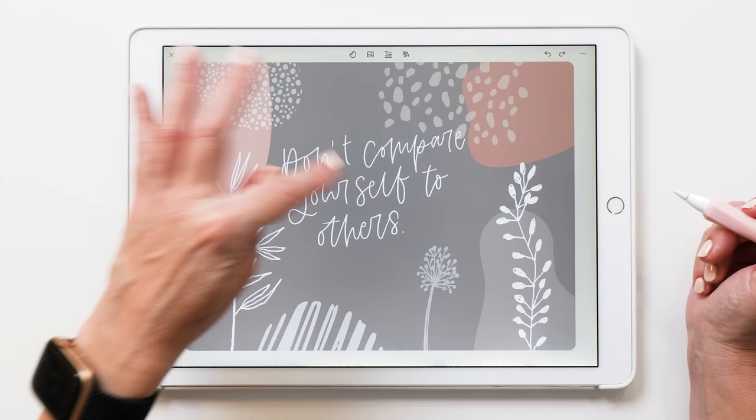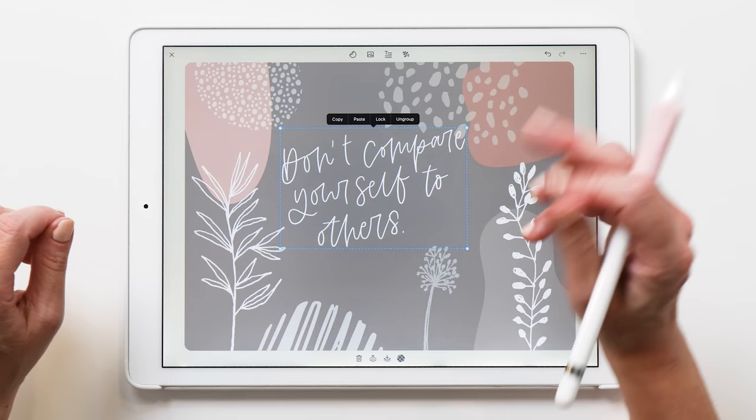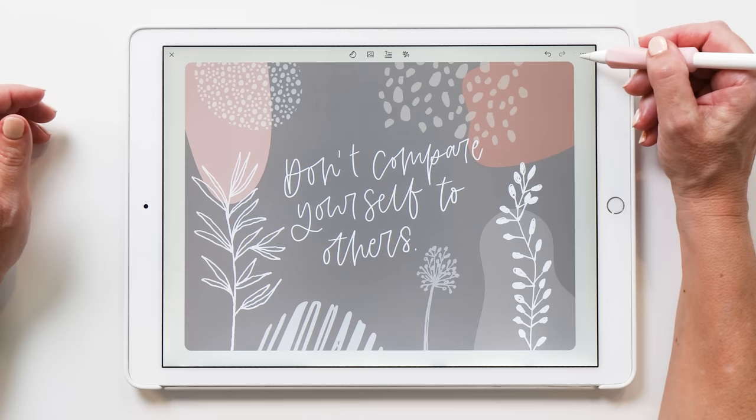Now we want to group this, but first lock some of the elements on the page — otherwise it'll select all of them. Lock the background and then group the quote. Now you can move it around, make it a bit bigger, or even rotate it. We're going to save this to Photos as well — save the image — and then go back to WidgetSmith.